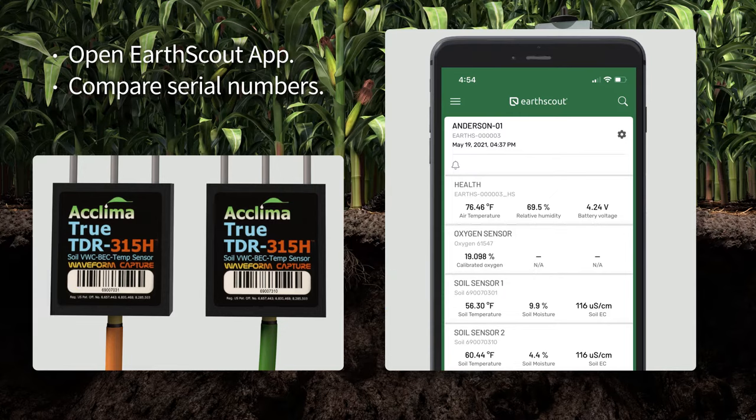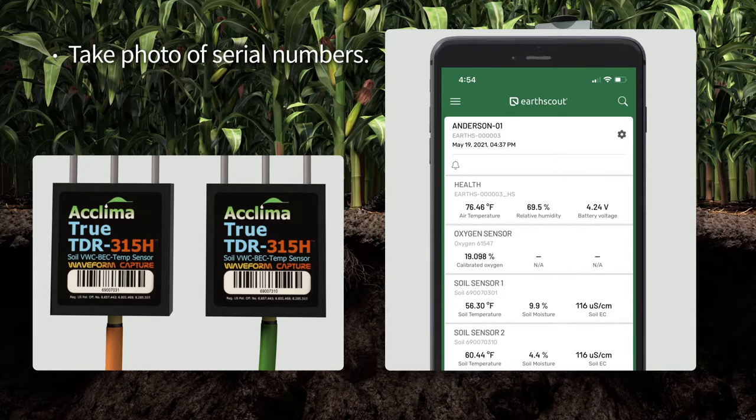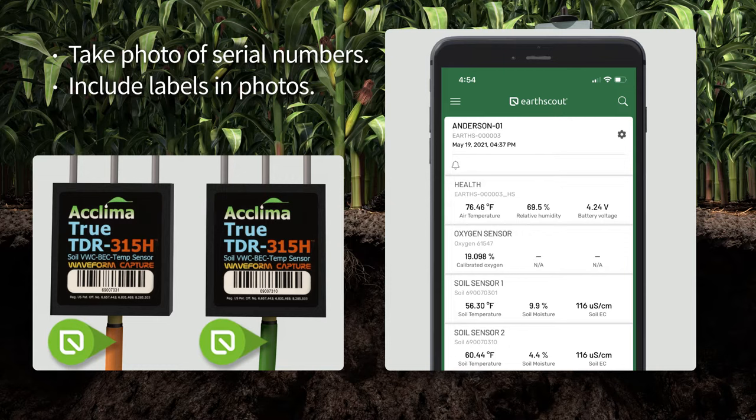If not, call Earth Scout. Take a photo of the serial number on each soil sensor and include the orange and green cord labels. Keep this photo for future reference.